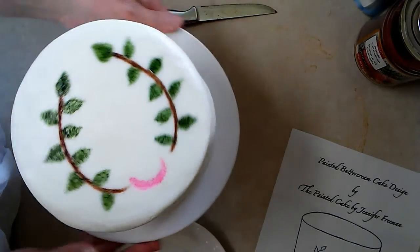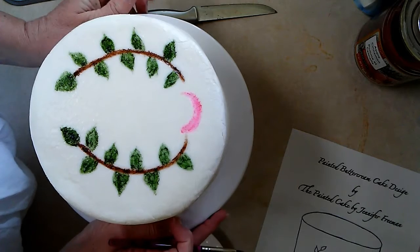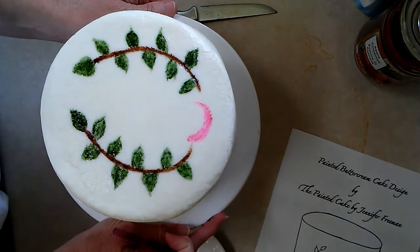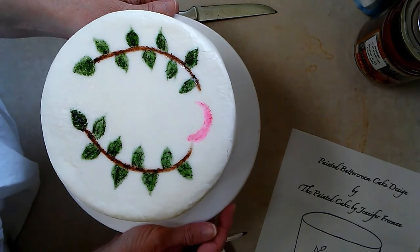I want to head on and finish that up. I was just testing out my pink down here for the rose. So basically you just go back and forth. When you let your cake sit for long enough, you get an automatic little tiny bit of a crackle effect. If anybody likes that, great. But preferably you would want to do it after it sets just one night.